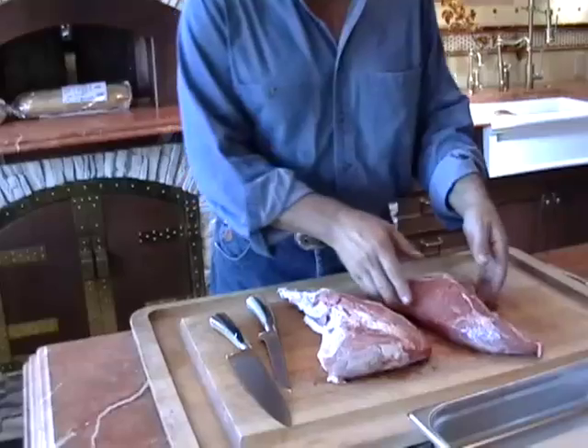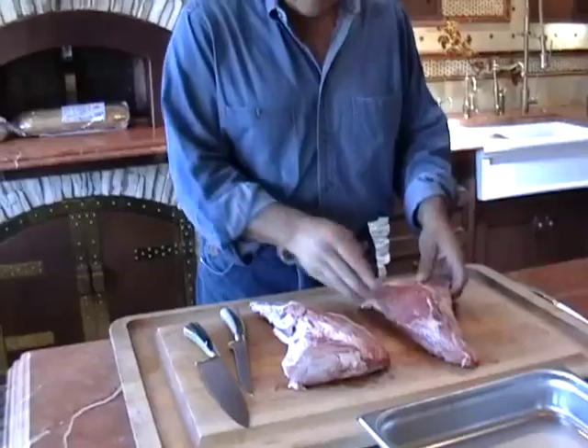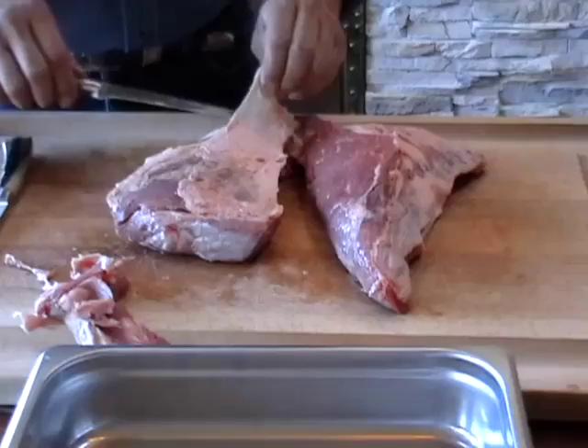We're going to trim these up a little bit. They do have a little bit of fat on them. I like to leave some fat on because it helps the barbecue flame — it adds a little fuel to the fire, if you want to use that term. Here we're going to get a little fat off this side.